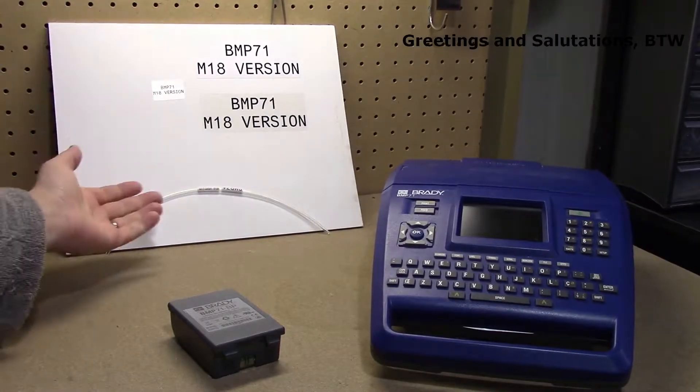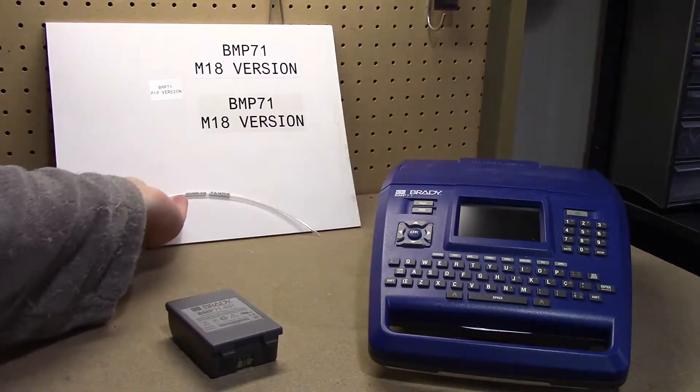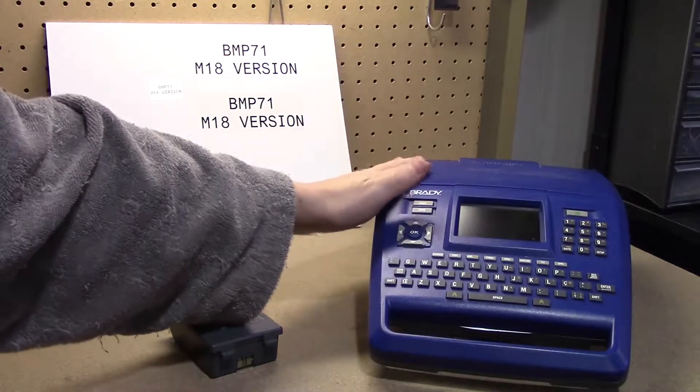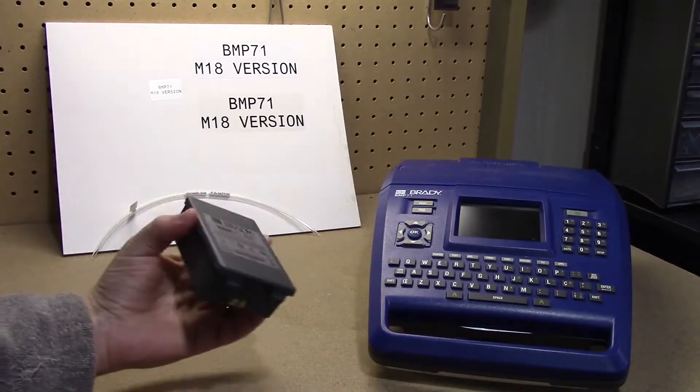If you've spent any amount of time on a job site, you know organization is key. One of the ways I stay organized is with my Brady Labeler. The only problem is, I have another battery to maintain.